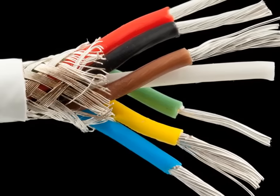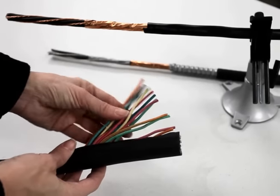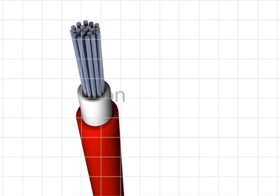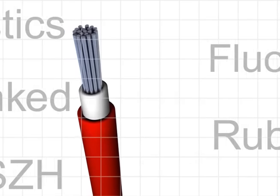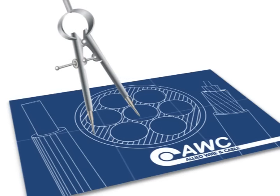Ultimately, you should choose your insulation and jacketing materials with all the specific mechanical and electrical properties necessary for your application. Now you know all about insulators, jacketing, and the work they do in cables. You're well on your way to learning all of the cable basics that will help you choose or design a perfect cable to meet all of your project needs.